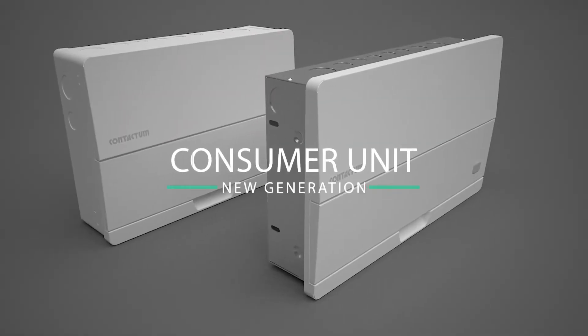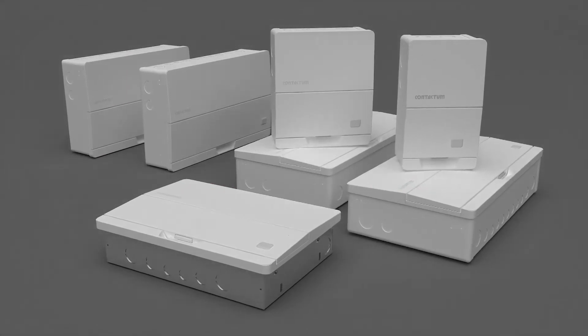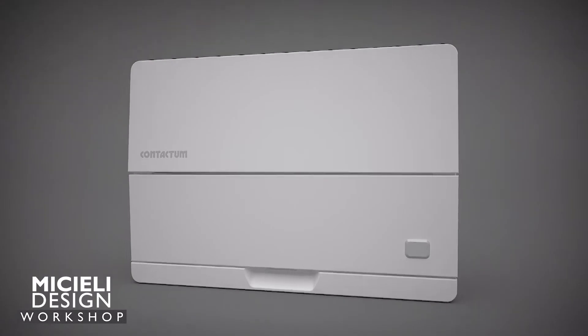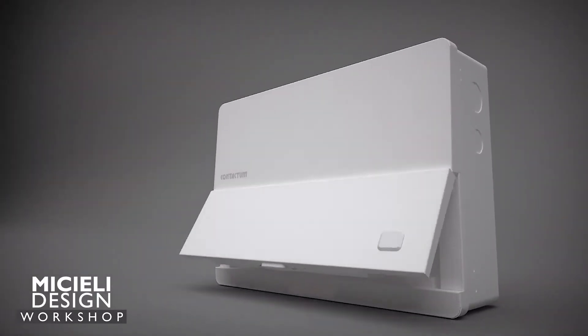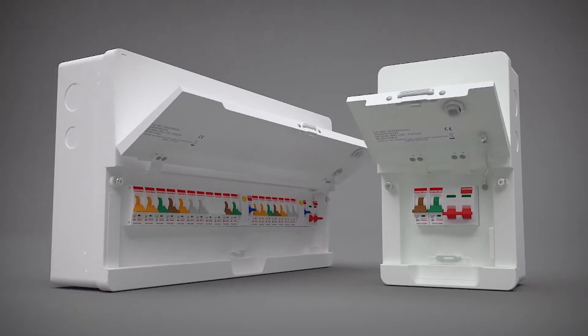Introducing a new generation of consumer unit for the UK — Defender 2 by Contactum. One of Michele Design Workshop's unique pieces. Defender 2 has a beautiful aesthetic without compromising on safety or quality.